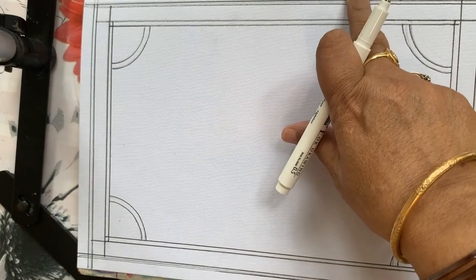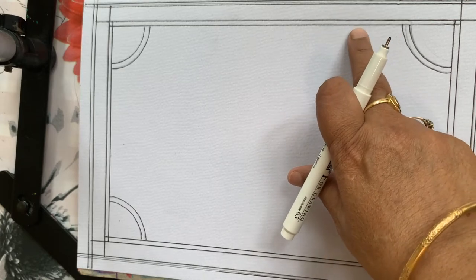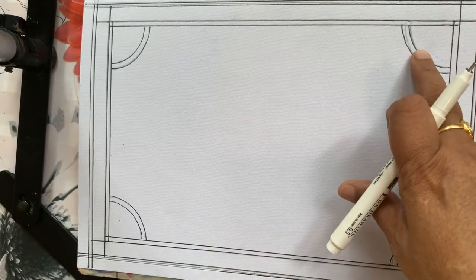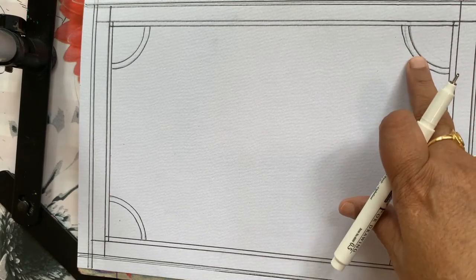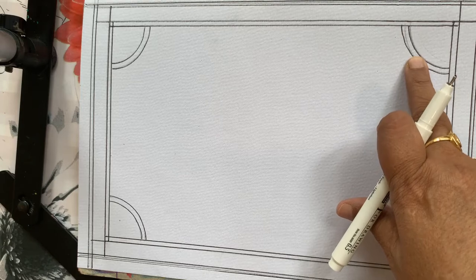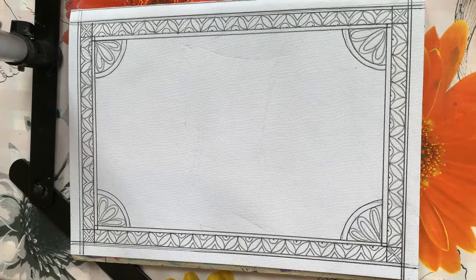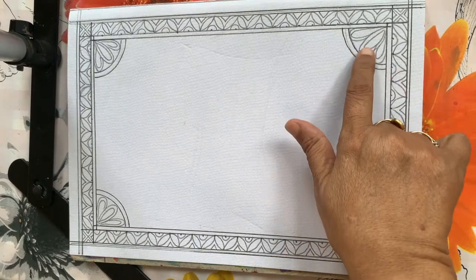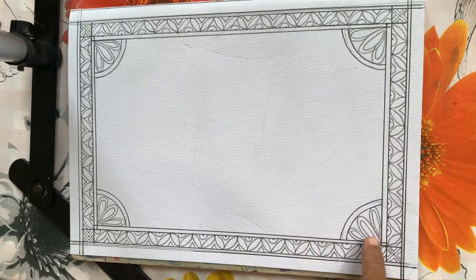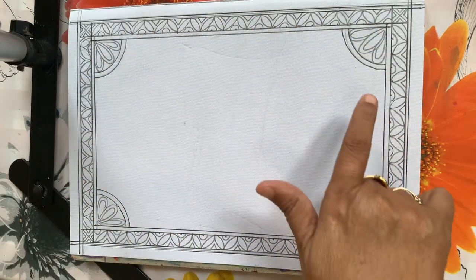I have drawn a border — this is one centimeter, this is one centimeter, and in between just 0.2 millimeter. These corners are 2.5 centimeter and the outer line is 0.3 millimeter. Our border is ready, and in the corner I have given three patties with double line — this is the basic design of the border.